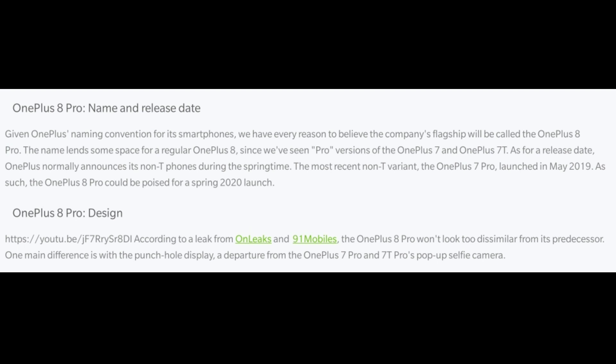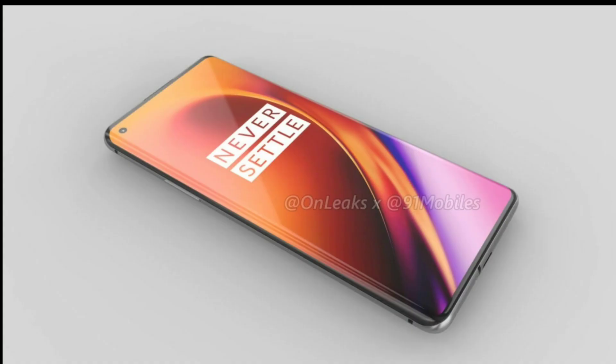The design could be somewhat similar to the previous model. On the front, it will feature a punch hole camera. This is similar to the Samsung S10 and S10 Plus punch hole camera design. OnePlus is going with the punch hole camera approach.